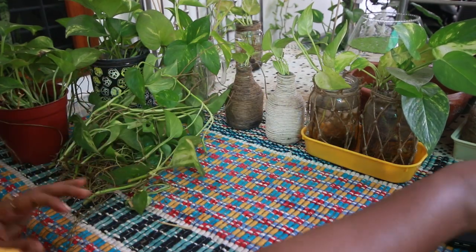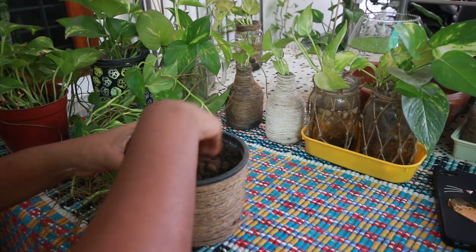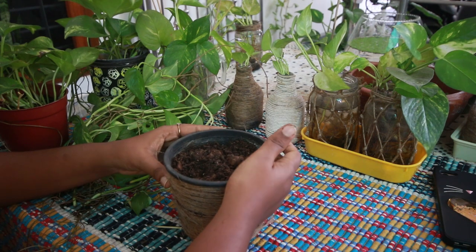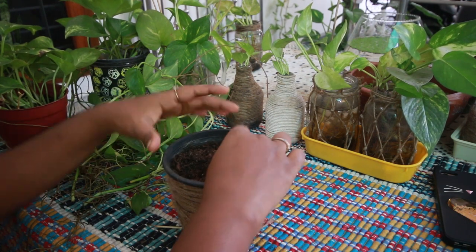I'm going to put the stem in the potting mix here. If you want to put the stem in the potting mix, you can do so. You can put the pot in any type of potting mix you like.